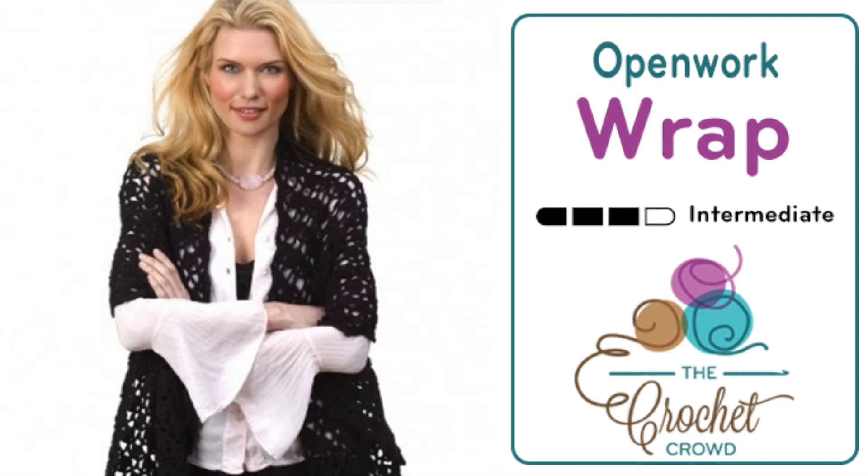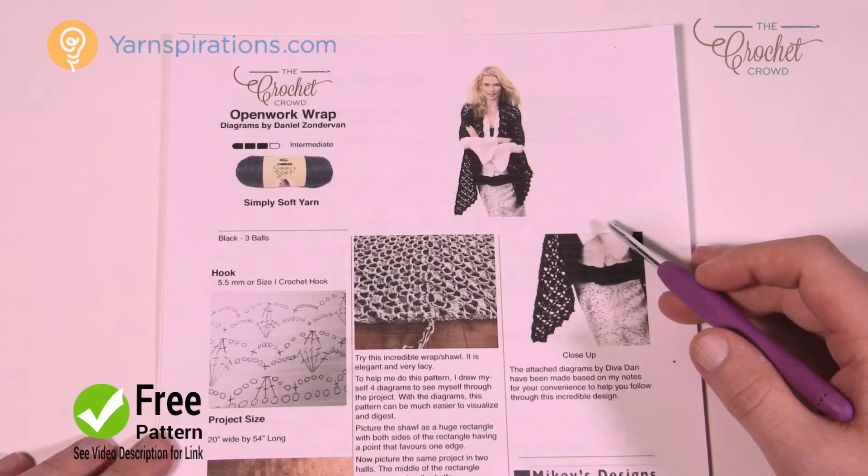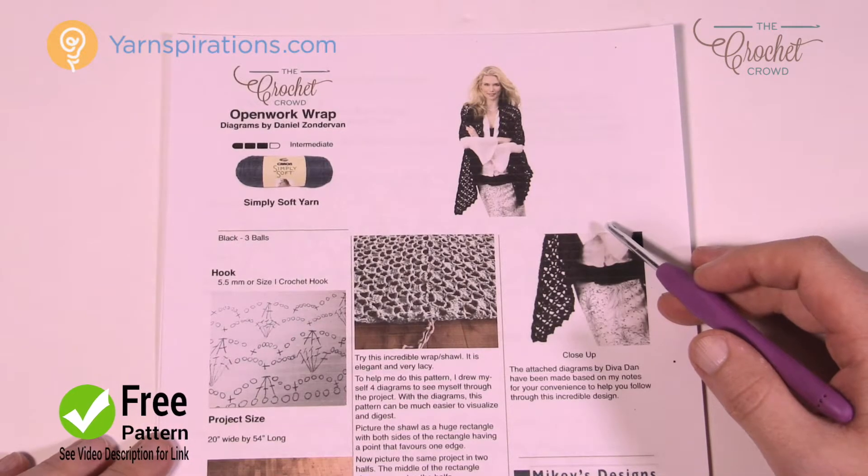Welcome back to The Crochet Crowd as well as my friends over at Yarnspirations.com. I'm your host Mikey. Today we're gonna work on this beautiful wrap called the Open Work Wrap. It's kind of complicated, but kind of not, and today I'm gonna show you the ins and outs of being able to do one of these wraps from start to finish.